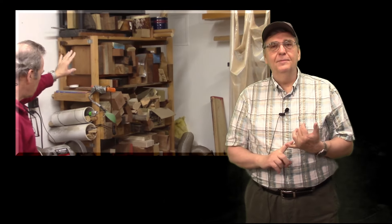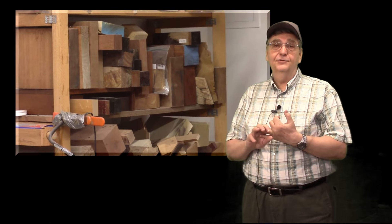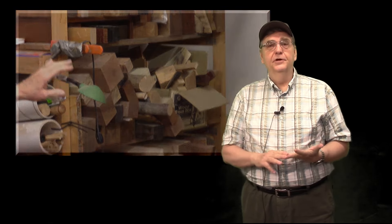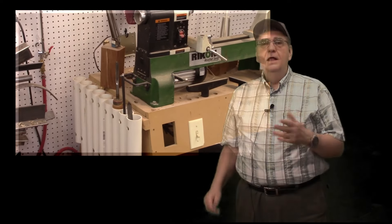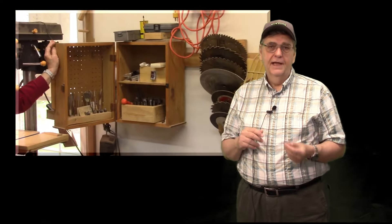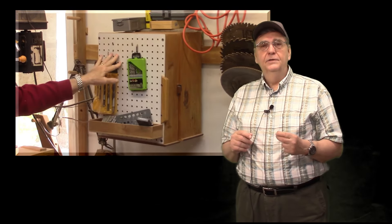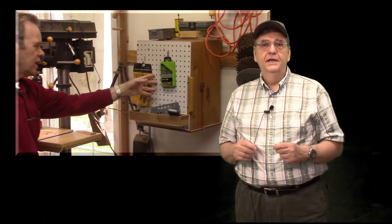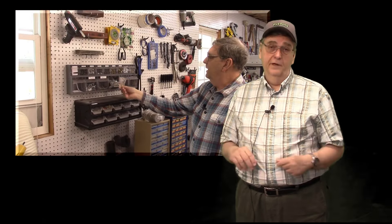Part one of this series we talk about tools. Part two, which you're watching now, we're going to talk about storage, and in part three of this series we talk about electrical and lighting. You'll find links to the other two parts at the end of this video, also behind the info icon in the upper right hand corner of the video, and also below the video in the show notes.